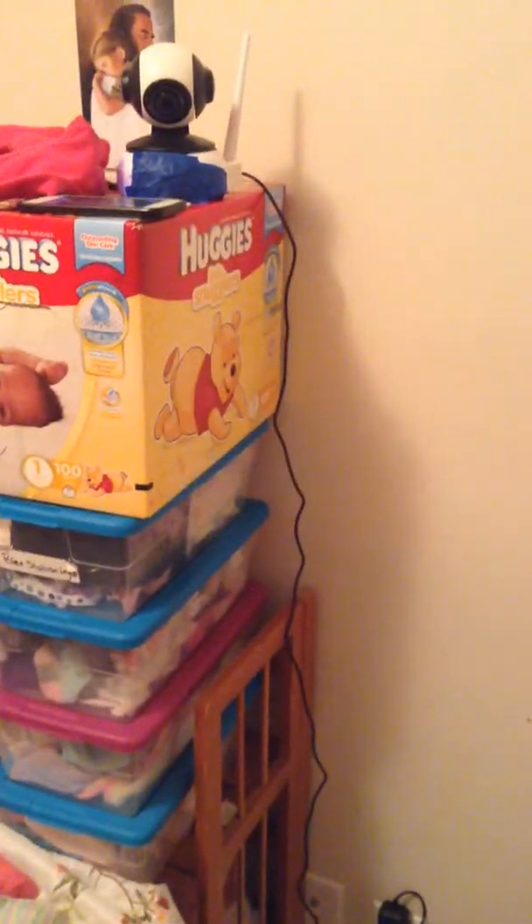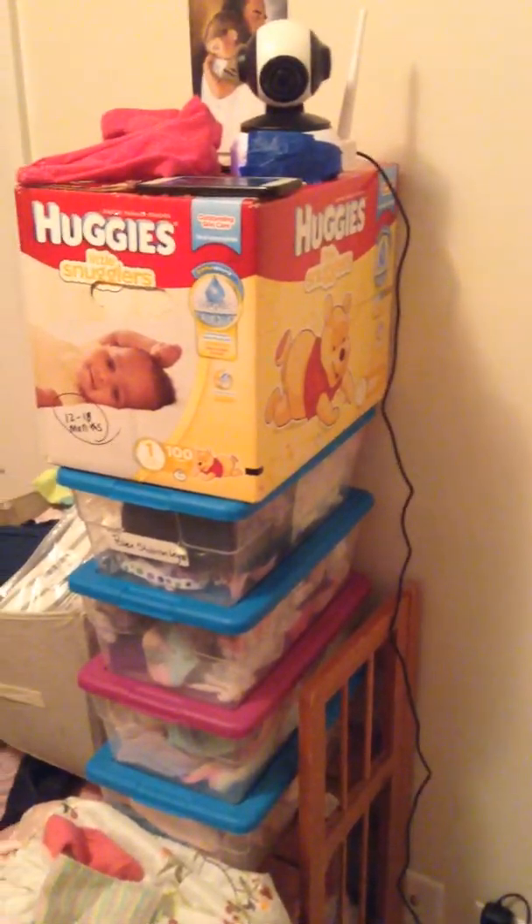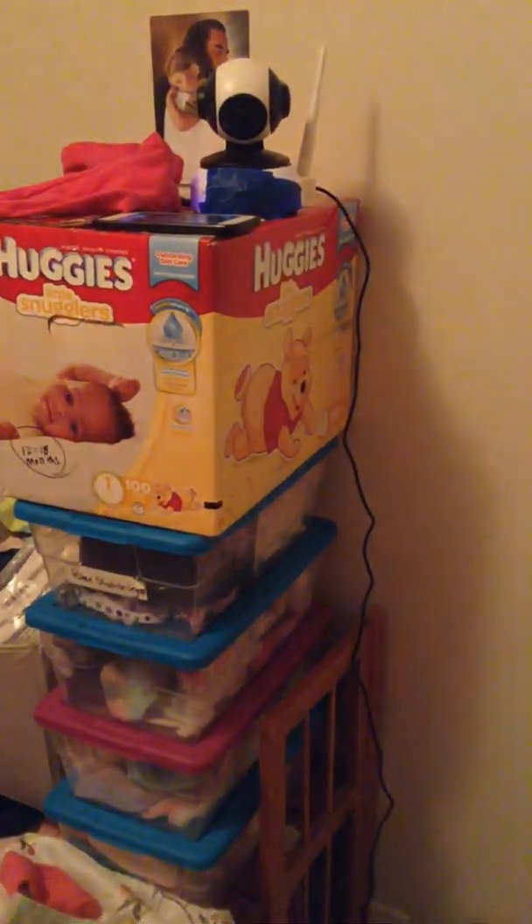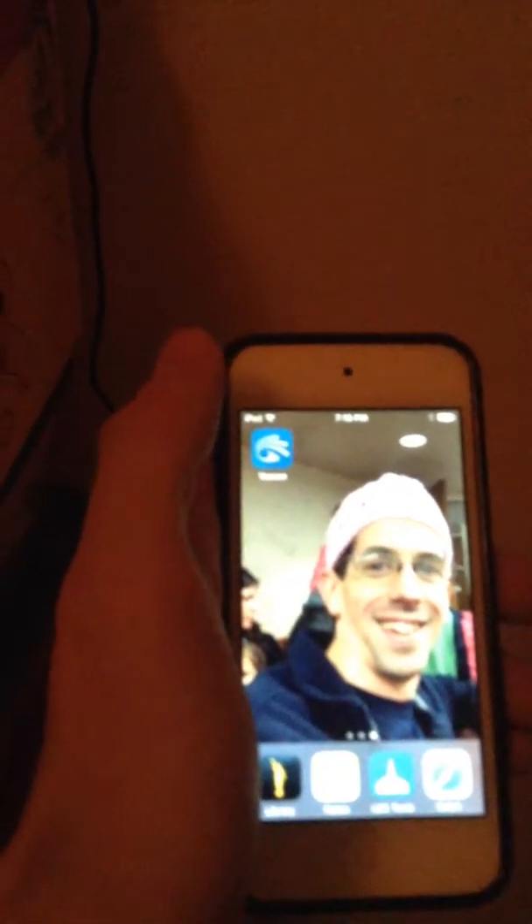I'm going to turn the lights off now and show you the iPhone app that helps control this camera, which is a really nice feature. As I turn the lights down, you can see that blue light shining out from around the tape. Going to the app, as you can see we just have the one camera here, and it holds a still of the last couple of frames that it captured.